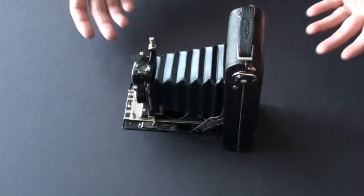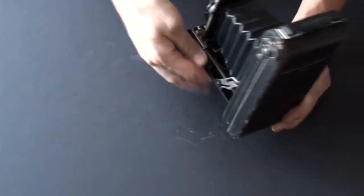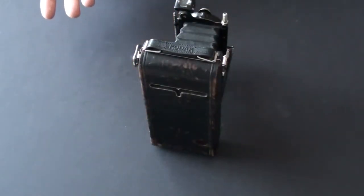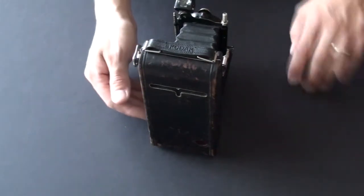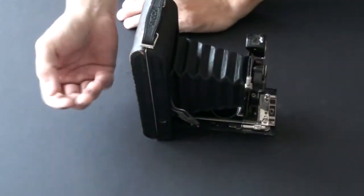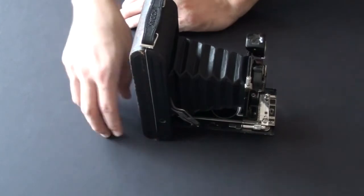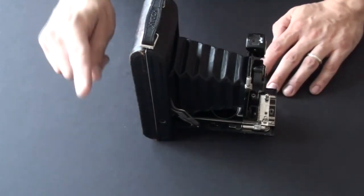So I thought to myself, why waste such a camera if I can shoot with it? 116 film is no longer made — but here comes the second part of this video. We're gonna turn this camera into a panoramic camera that shoots 120 film. Very easily and very carefully.